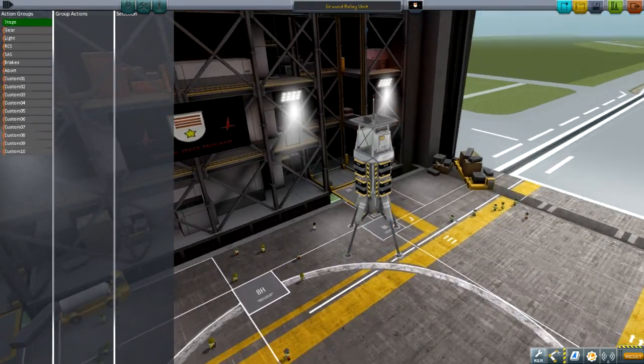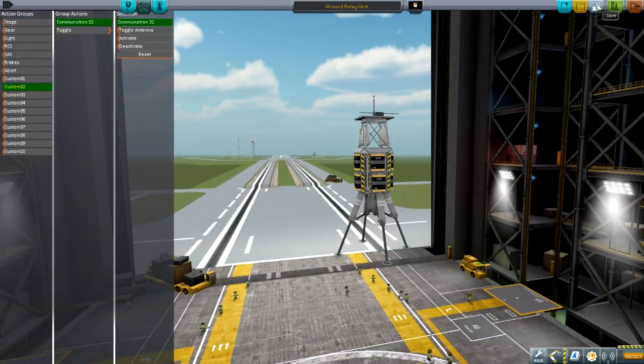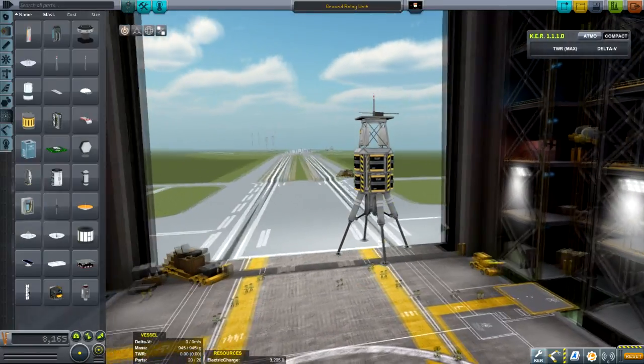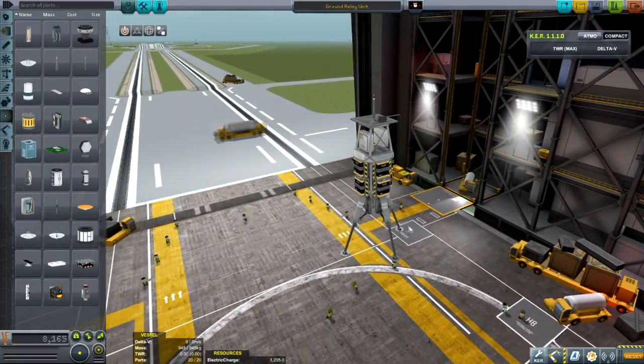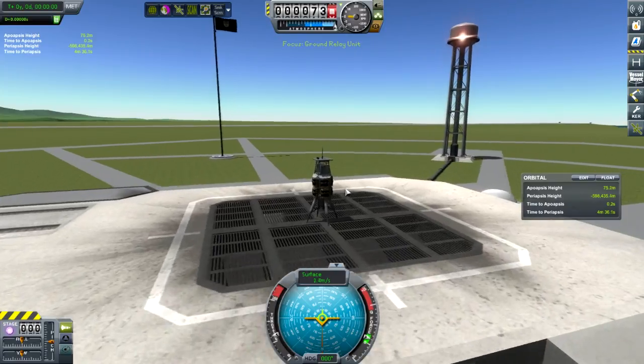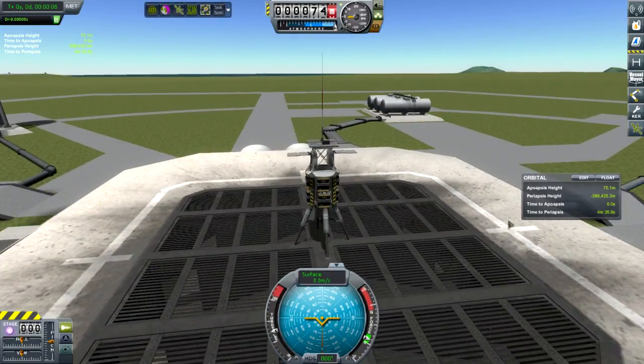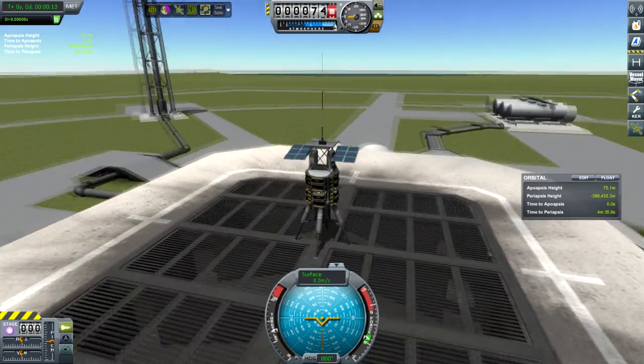The final thing is to set up action groups for ease of use. Custom one: we will deploy our solar panels. Custom two: we will toggle our antenna. Now here's our basic unit. If we launch it out onto the pad, we can see it has connectivity. Press one — our panel opens. Press two — our antenna raises. And there we have our mobile relay unit.